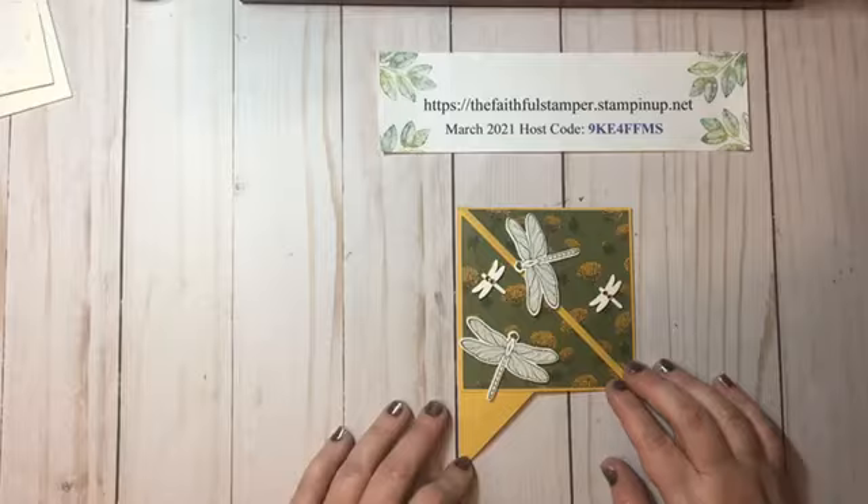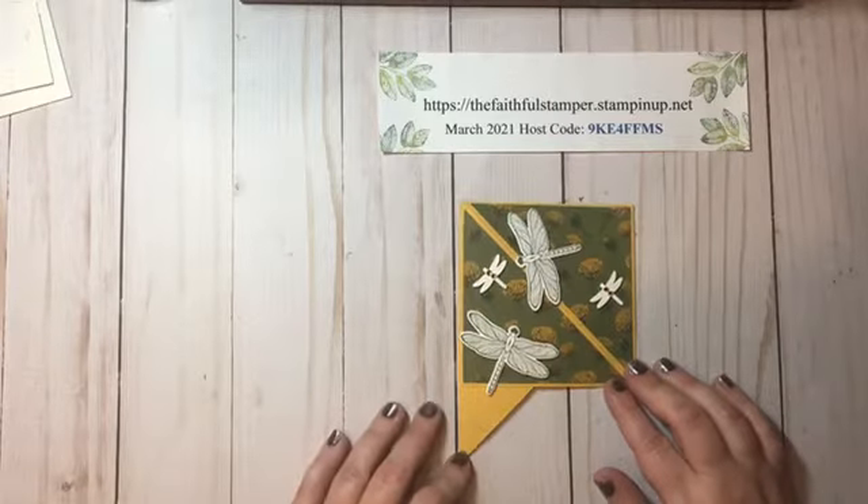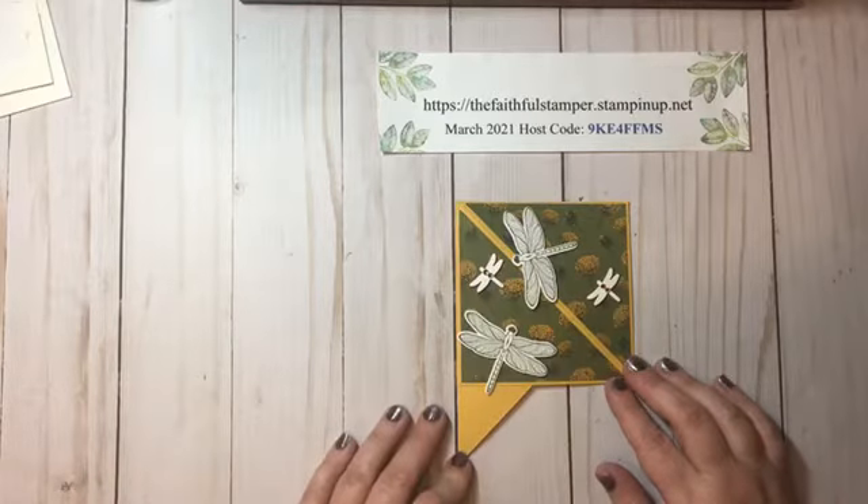Hello and welcome to Faithfully Stampin' with Jennifer Helm. I am Jennifer Helm, an independent demonstrator with Stampin' Up! and today I'm going to show you how to make a teepee card.